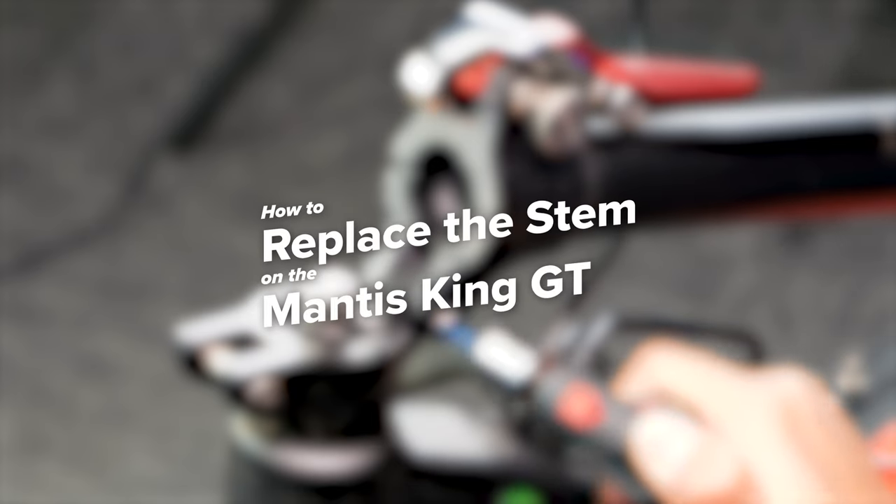Welcome to Vora Motors. Today we'll be showing you how to replace the stem on your Mantis King GT.